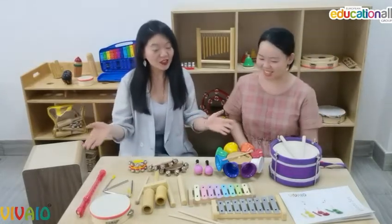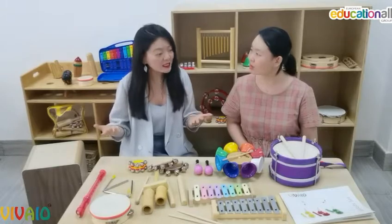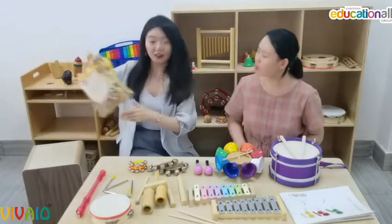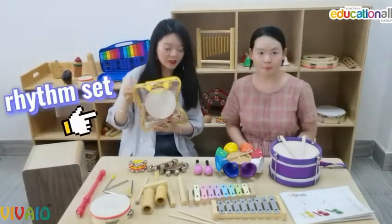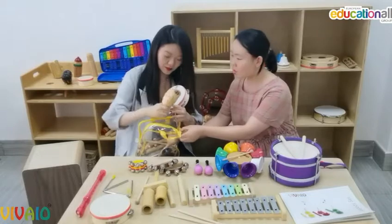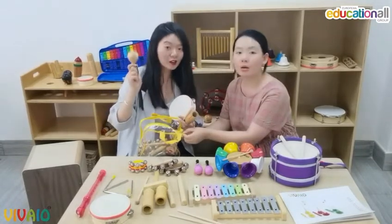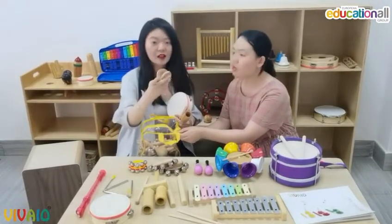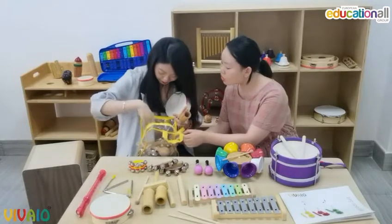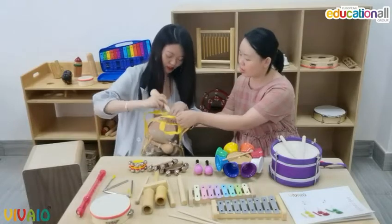Actually, those instruments are single pieces, but we still have many music sets that may meet the needs of kindergartens and schools. For example, we have this rhythm set. It includes tambourine, a go-go bell, a maraca, a clapper, and different bells. It's also good for storage — really functional.